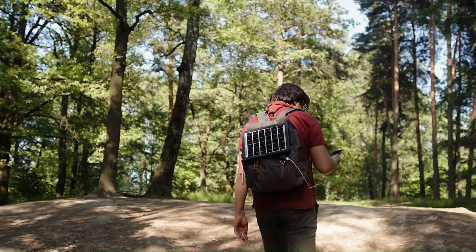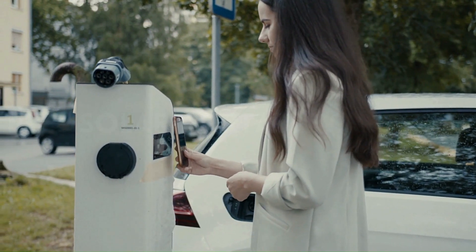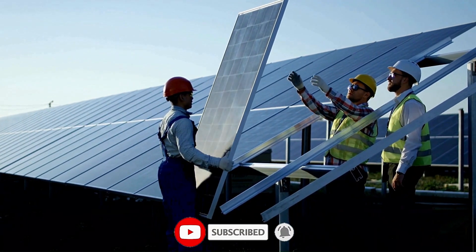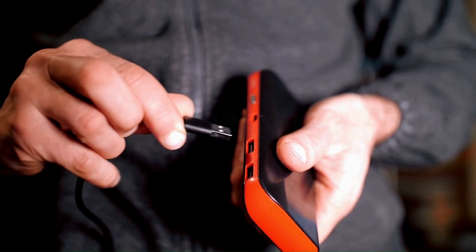Join us as we unpack the features that make these chargers stand out, helping you stay connected while embracing the great outdoors. Don't forget to hit that subscribe button to stay tuned for more tech-savvy and planet-friendly content. You can find more details, analysis, and comparison tools on our website trustypick.com.